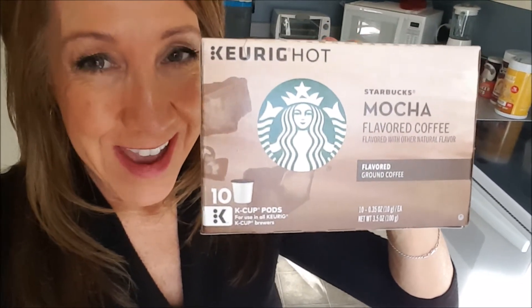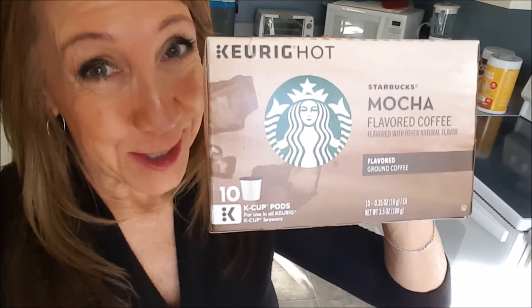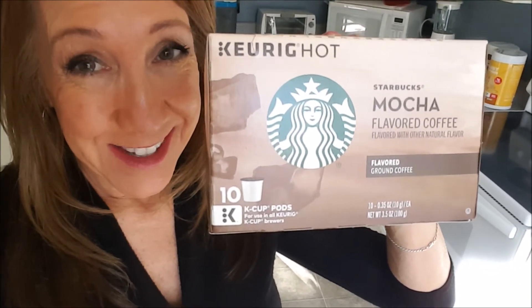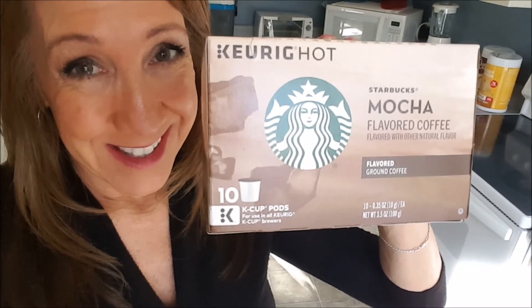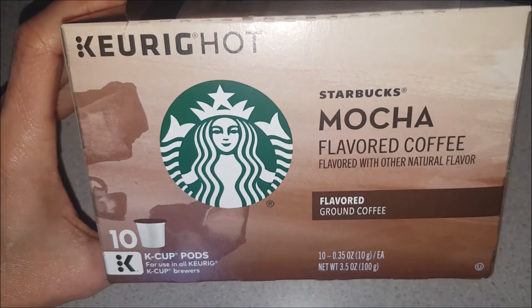Today's video will review my favorite, or one of my favorite, coffee pods from my Keurig machine at work. This is the Starbucks mocha flavored coffee pods — the mocha flavored coffee for the Keurig machine.